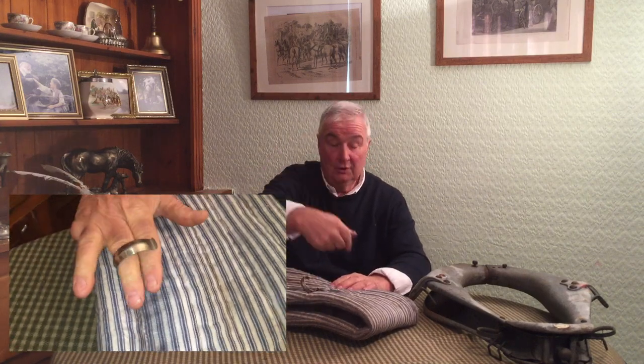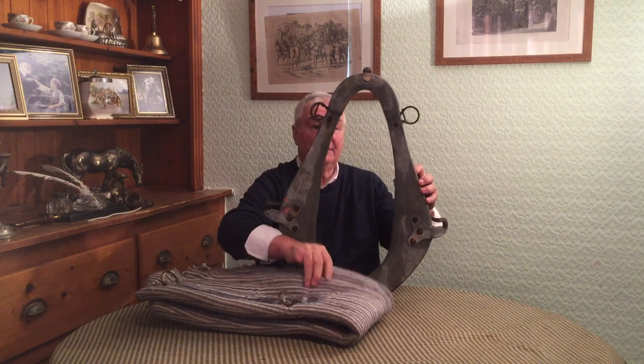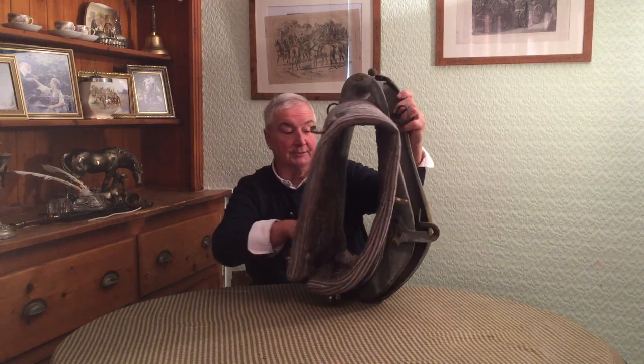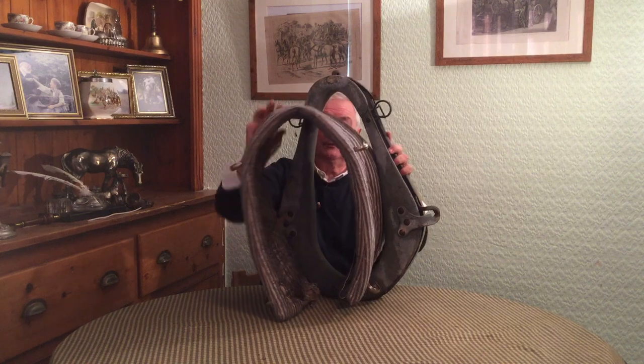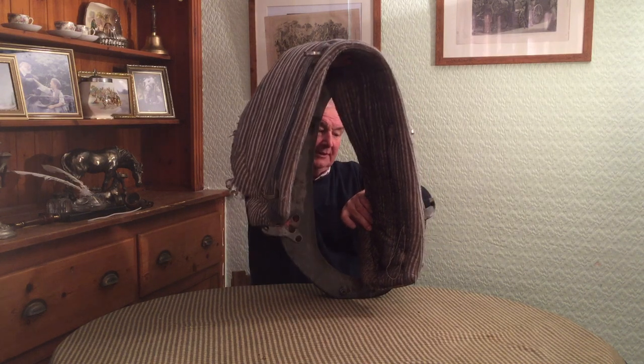Now I'm going to show you a pad. This isn't the pad that would have been used with this particular collar, but it's one we use with heavy horses — it's an American collar. These rings here would fit on the forewell of the collar — the front tubular-shaped section — and they'd clip onto that. This pad would sit up inside the collar, laid over the horse's neck, then the collar would drop on over it. You can see how it would fit onto the horse and lay there quite happily.